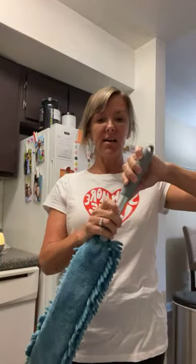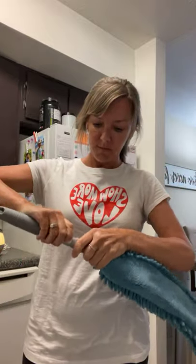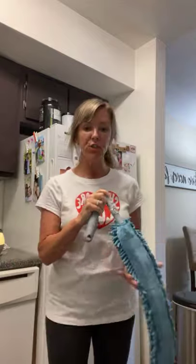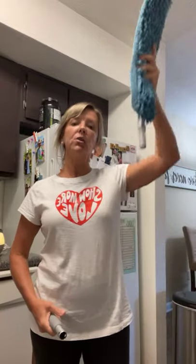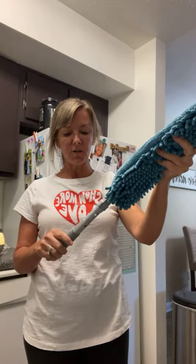One more thing — this little handle pops off, and this will attach to your telescopic mop handle and go up even higher. You can get it wet or use it dry, whatever you need. This is one of my most favorite things.